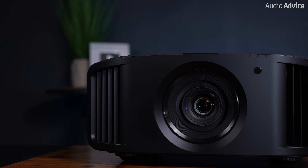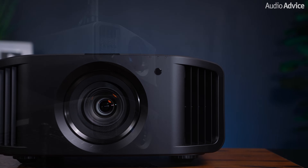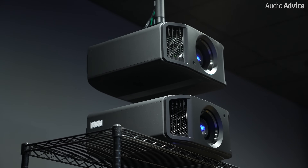Hey everybody, this video is about two brand new projectors from our friends at JVC, the NZ800 and NZ900. These models are updates to the popular NZ8 and NZ9 models that include some new tech to make them even more powerful. Let's take a look at these brand new JVC projectors.